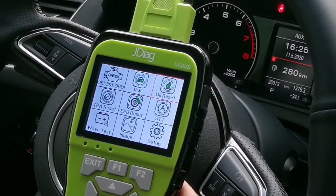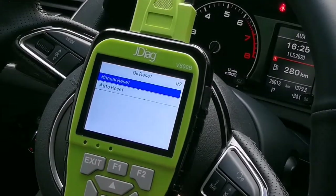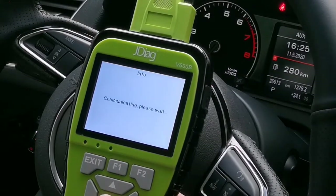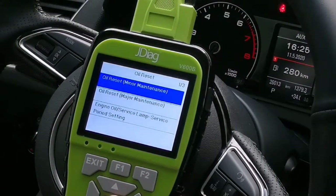Now let's check the special functions. First is the oil service reset for Audi. It includes manual reset or auto reset — you just perform it here. Oil reset supports major maintenance or manual maintenance.